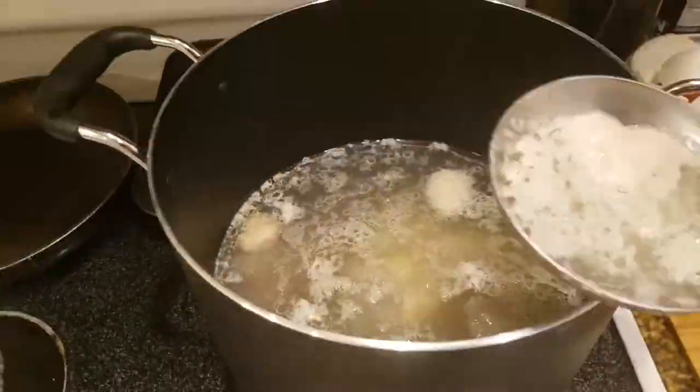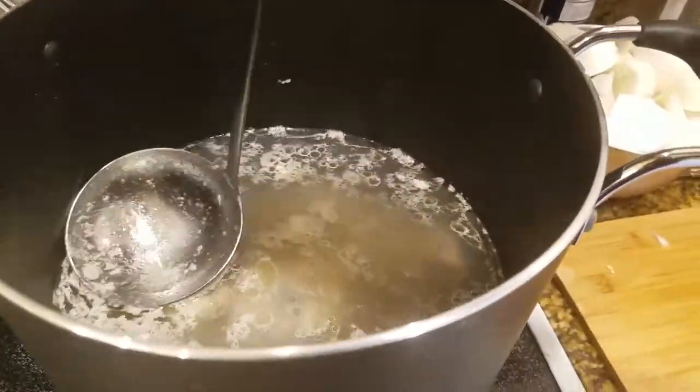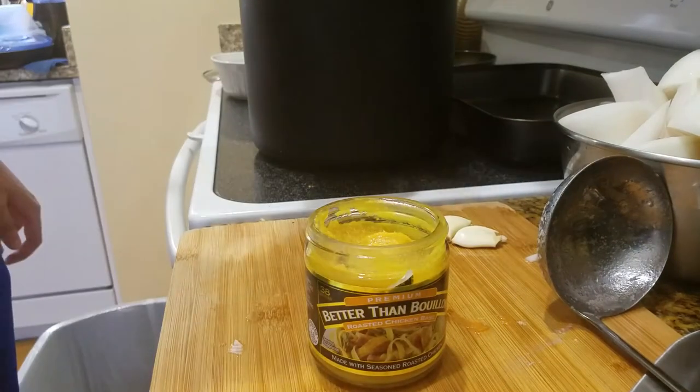Very important part: just skim off the nastiness while your chicken's been boiling for around 15-20 minutes. If you don't have a ladle, what you can do is put a straw in there and sip up all the disgusting stuff. I'm just kidding — don't do that. That makes me cringe just thinking about it.